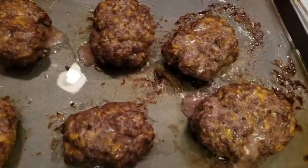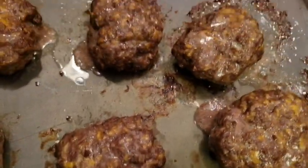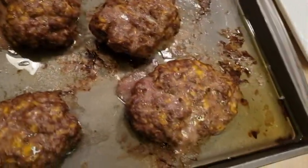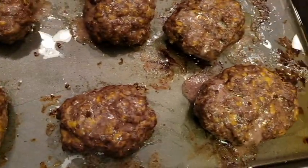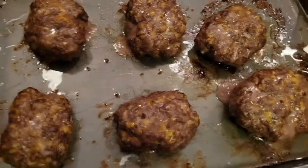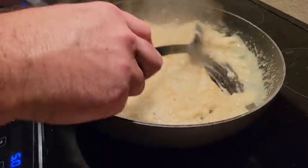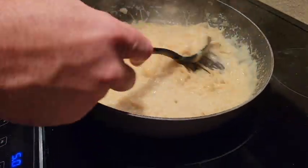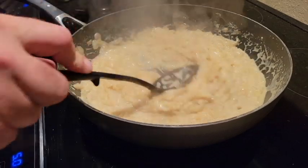The meat ended up taking about 25 minutes, not 20, but it smells really, really good. All that juice came out of it — we'll just let the grease stay there. These will be very juicy. I did another taste test on the sauce — tastes good, it's thicker now. We're ready to plate it.